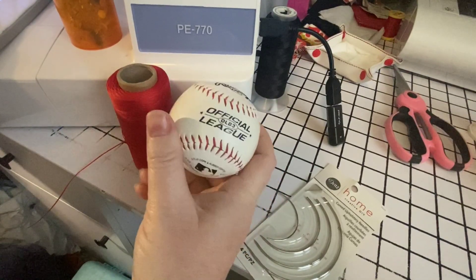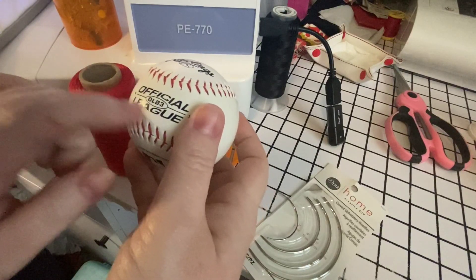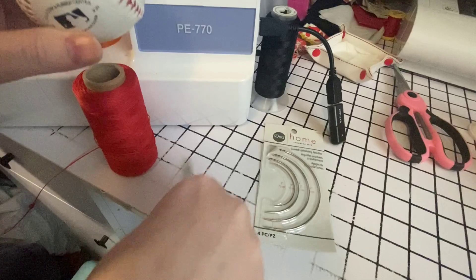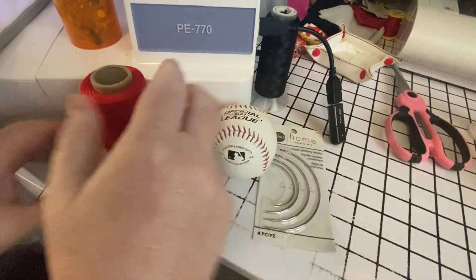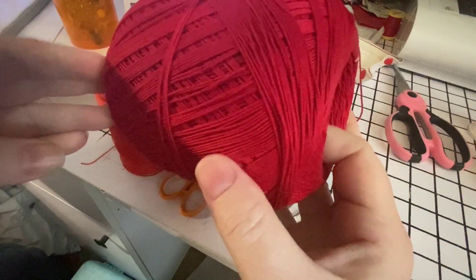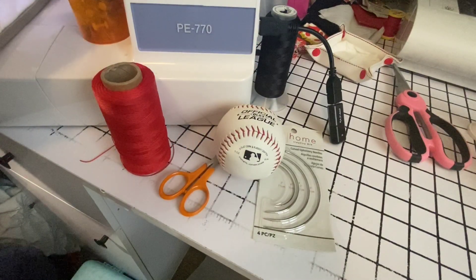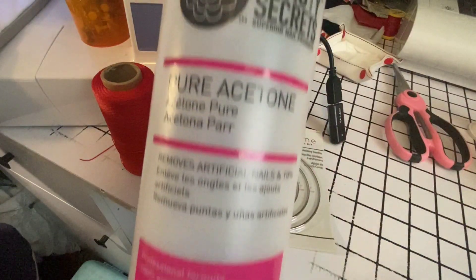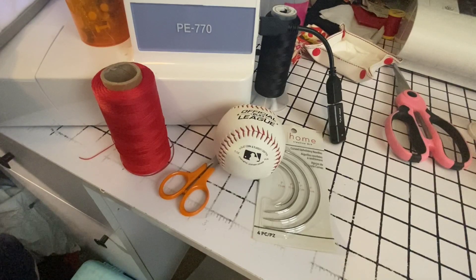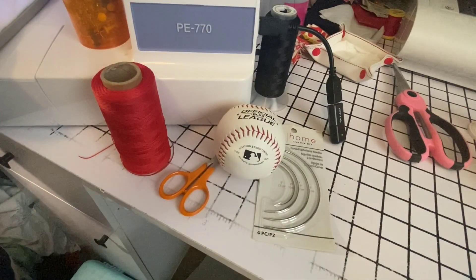These are some supplies we're going to need: obviously a baseball — synthetic is best. I don't recommend leather unless you're leaving the markings on it. You're going to need some needles — the curved upholstery needles — some little scissors so we can snip all these laces, some flat waxed cord. You can also use crochet thread or embroidery floss. You'll need some push pins, pure acetone — I get this from Sally Beauty Supply but you can get it at Lowe's or Home Depot — and then of course the template you're going to use for your ball and whatever designs you want.